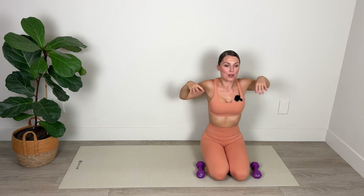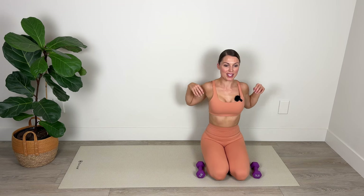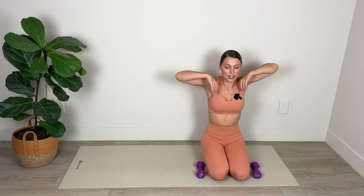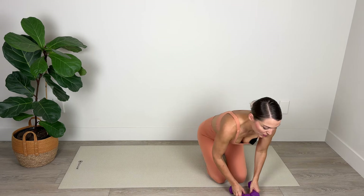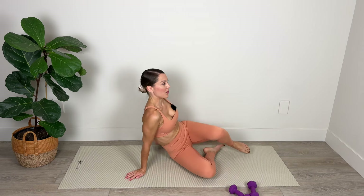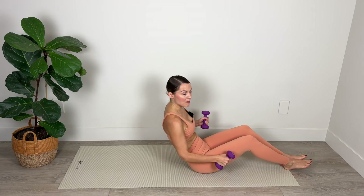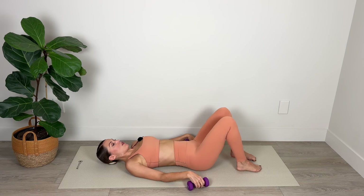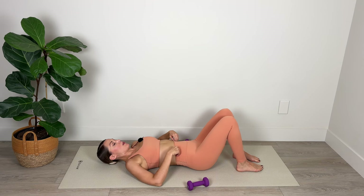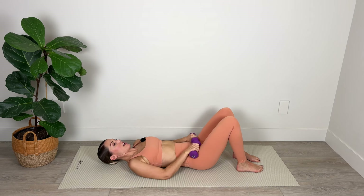Lower the weight and give those shoulders a bit of a roll, breathing in through the nose and out through the mouth as you release tension in the upper body. Now we're going to switch our focus onto our glutes. I'm going to roll down bringing my weights with me one vertebra at a time, relaxing head, neck, and shoulders down on the floor. Positioning the heels so that they're below the knees and we want our legs hip distance apart. I'm going to place my weight on either hip.